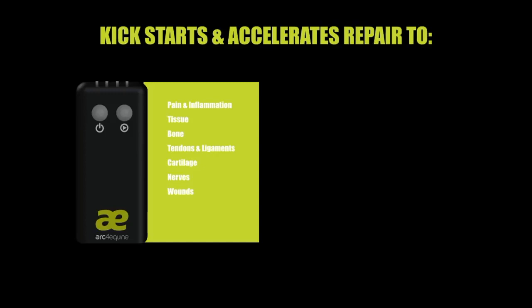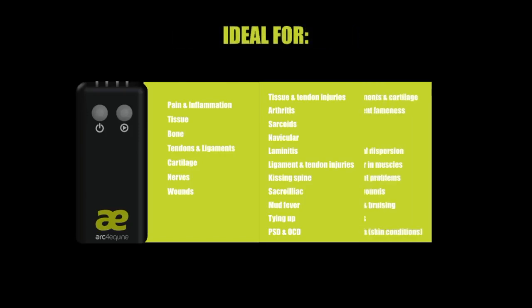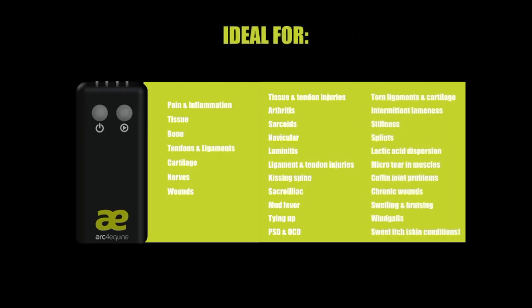By improving ATP production, ARC-Equine has been successfully used to help with conditions like arthritis, tendon injuries and sarcoids, to name just a few. Microcurrent therapy has also been used to repair micro tears in muscles before they become an issue, as well as general bruising and swelling.